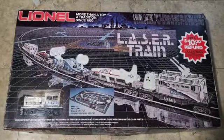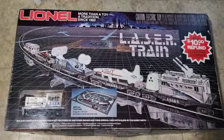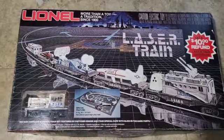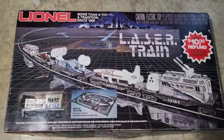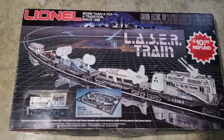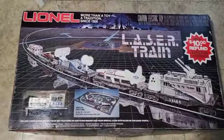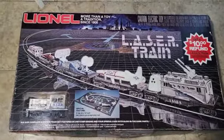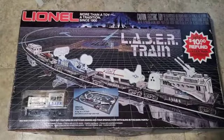Hello everyone. I've got a little late Christmas present here. I always wanted this set when I was a child and my father would never buy it for me. I was doing some online browsing and found it at a pretty reputable dealer and so I decided to buy it. We'll get it set up here and see if it actually works.